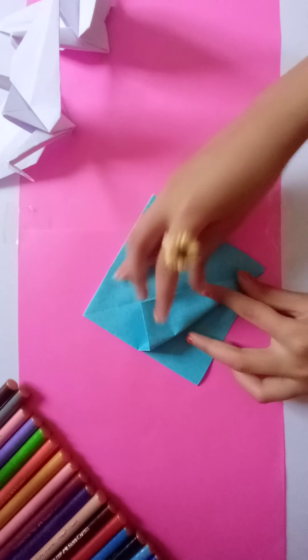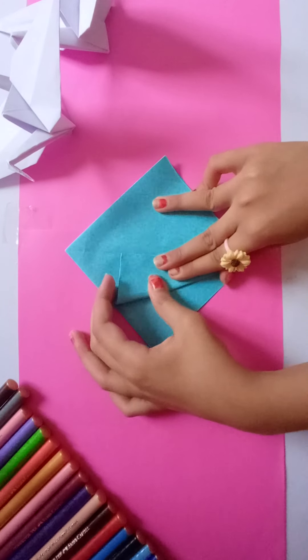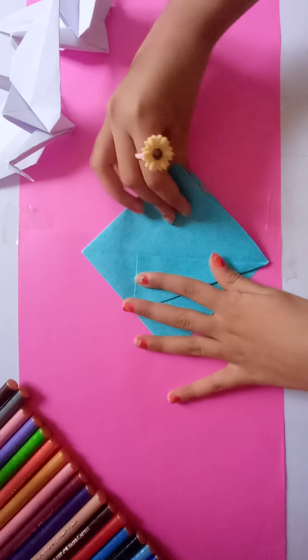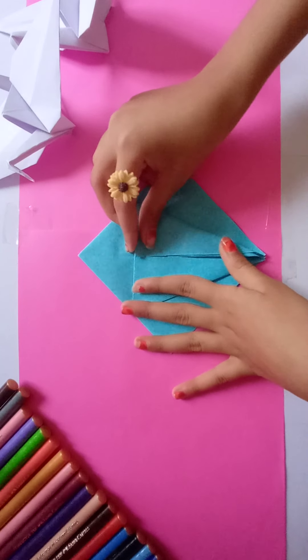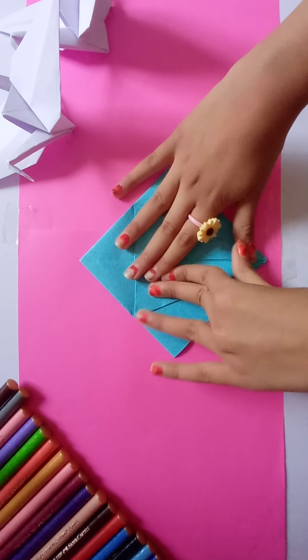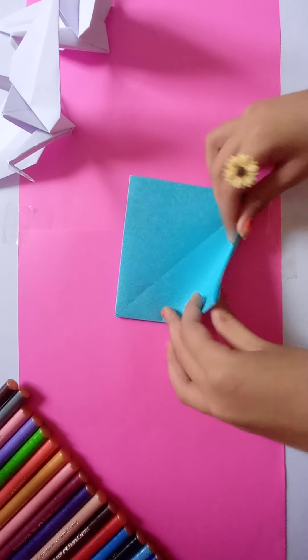Now take this corner and fold it here. Do the same for the other corner. Flip it and do the same.